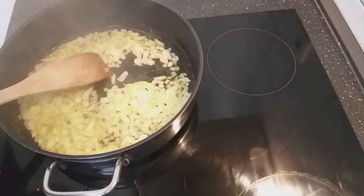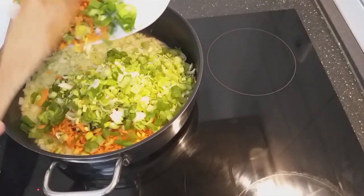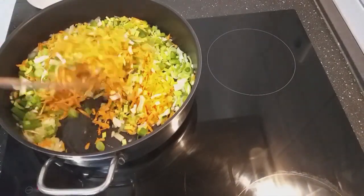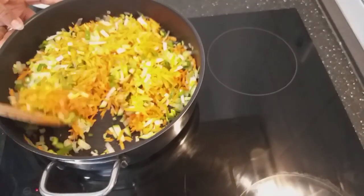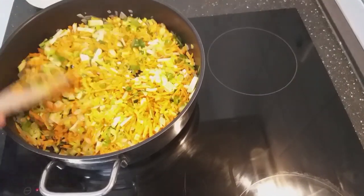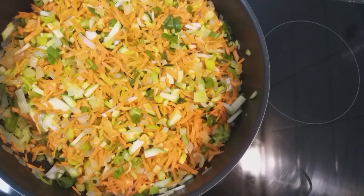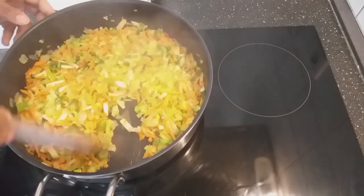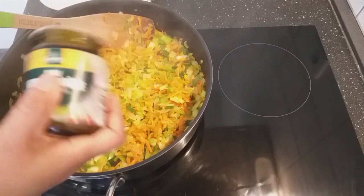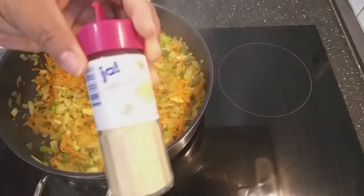I'll go ahead and add all the vegetables. With this recipe I don't have to cook or fry my vegetables for long — just a few minutes — and then I'll add the other ingredients. My vegetables have been frying for three minutes now, so I'll go ahead and add my vegetable seasoning and garlic powder.